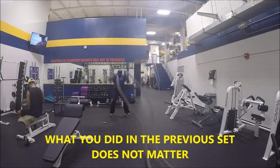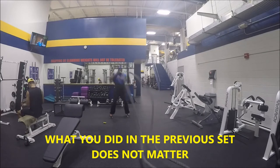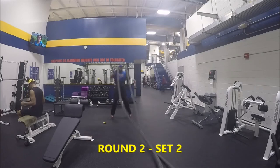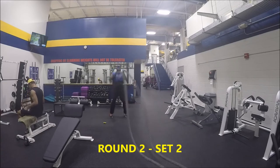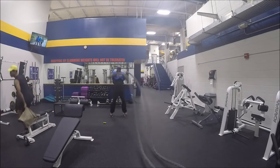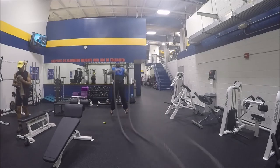Second, these here are the jump slams with the rope — jump slams, up and down. Again, go as hard as you can, don't leave anything in the tank. Keep hitting it, feel the burn. This right here will tear love handle and back fat off of you.